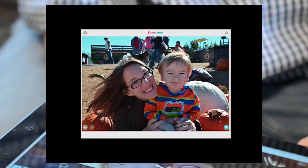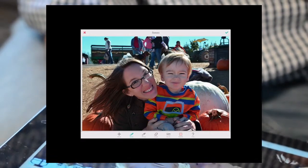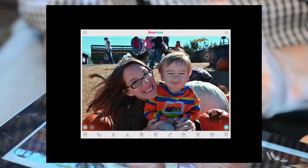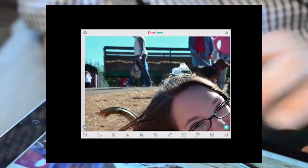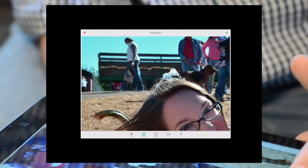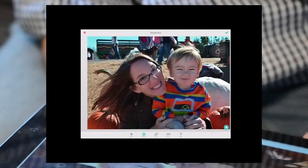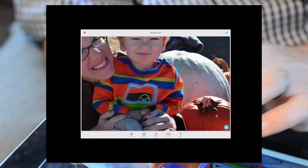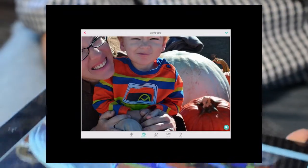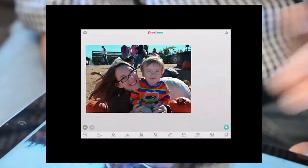Tones is something you can do — you can add things like makeup and stuff. If you look on their website, they show you how to use it. I never use tones because I always feel like it makes people look fake. The defocus — I'm using a particular lens that automatically defocuses the background, but if you click on it you can defocus things in the background. You can see how this gets blurry. When you don't want to accept something, you can always hit the top left X and it goes away.